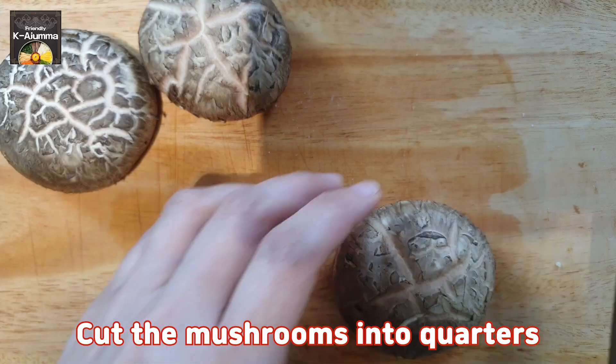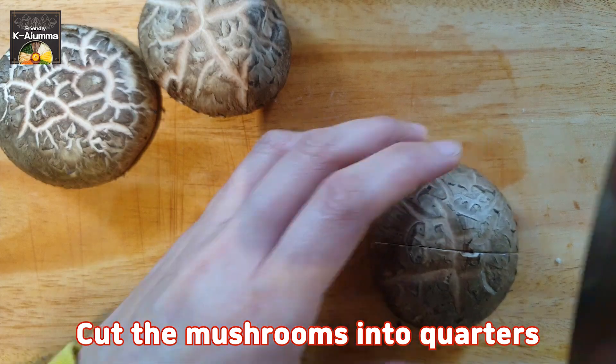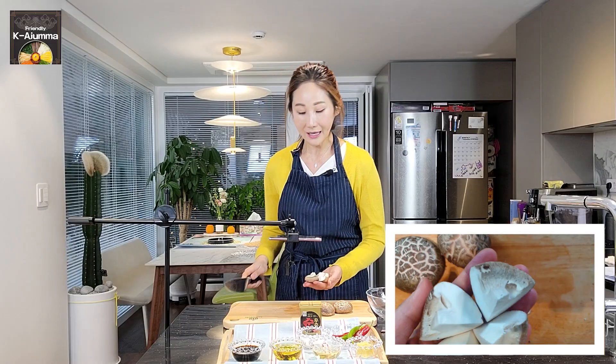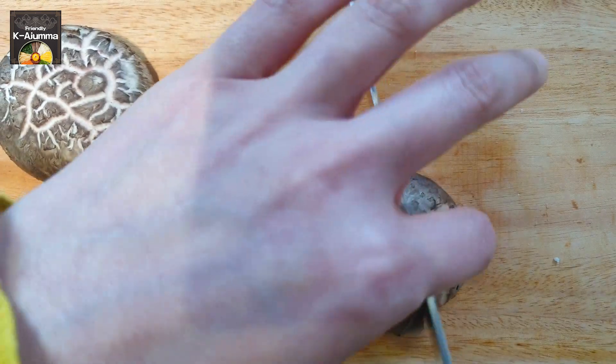Next, cut the mushrooms. I'll cut them in half, then cut them again this way. I want to keep the mushrooms a big size like this, because mushrooms shrink when stir-fried. Cut the remaining mushrooms the same way.